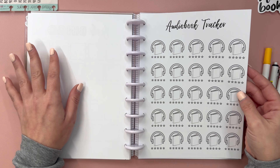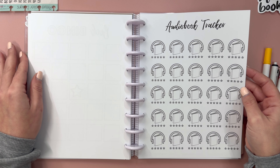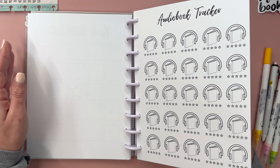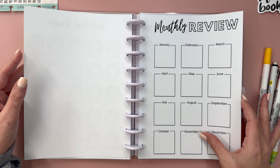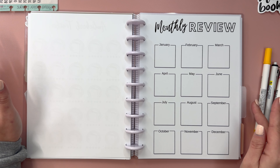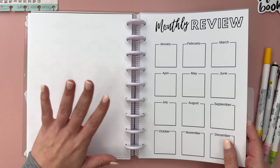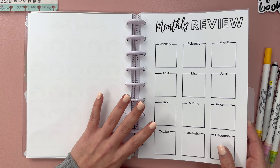This is also a newer item to my shop - this is an audiobook tracker. So if you are an audiobook fan, you can use this to track your audiobooks. And then we have my monthly review, where I write down how many books and how many pages I read each month. So that's what I included from my Etsy shop in this year's reading journal.